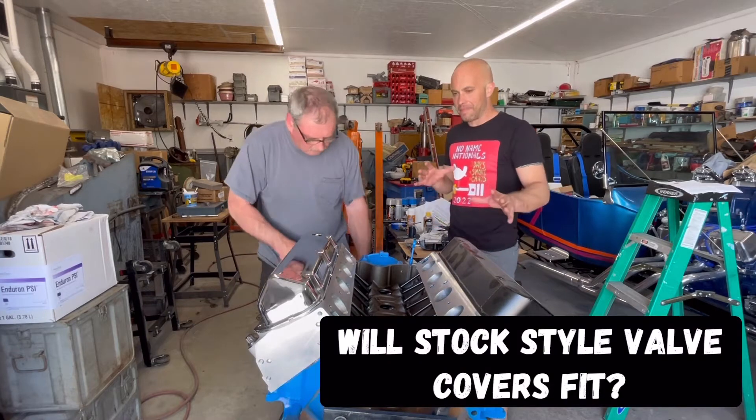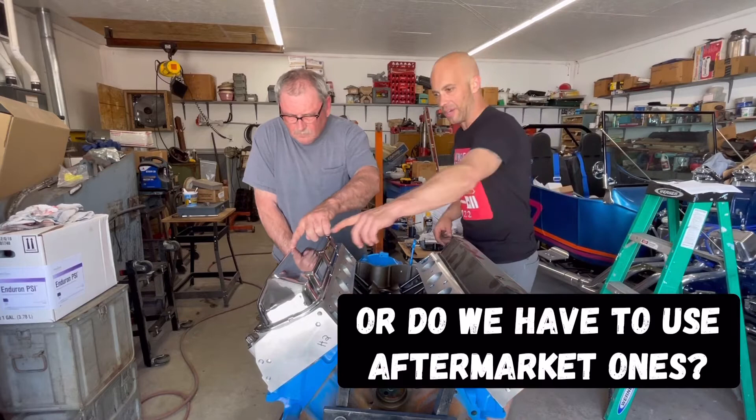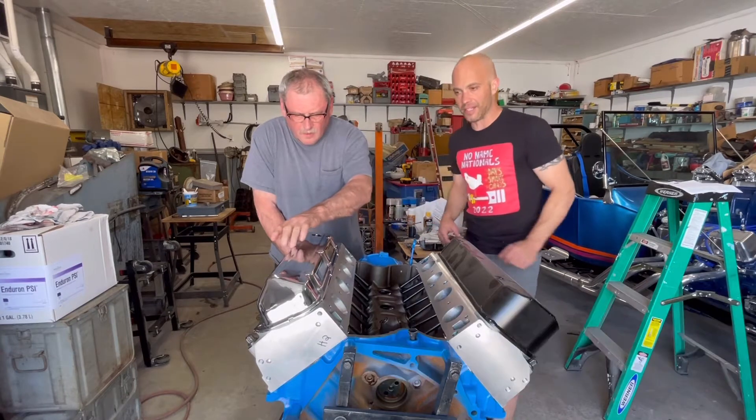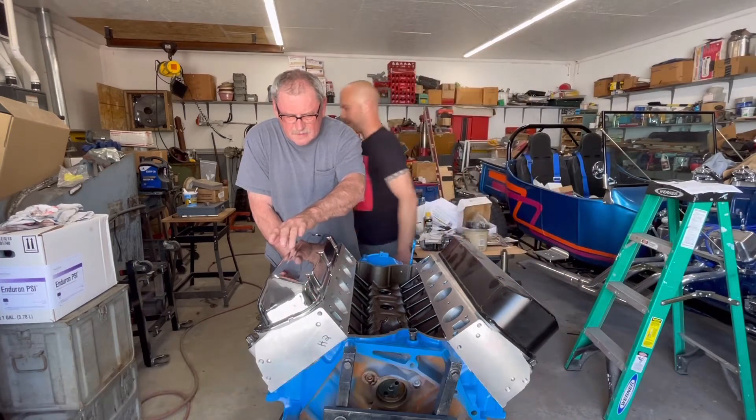These kind of newer style — not a big fan of them. I only got them just in case we need clearance issues. And the old style chrome ones, I really like those. So what Jimmy and I are going to actually do is we're going to see if the rockers in there actually clear.